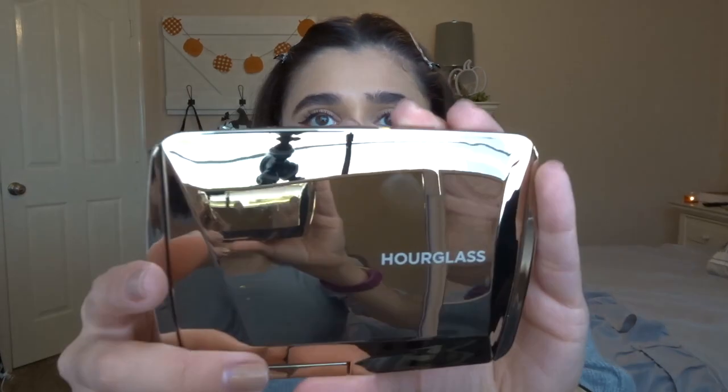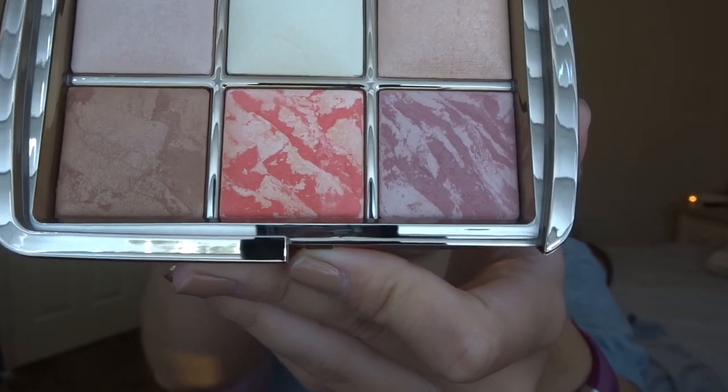First off, can I just say this packaging is probably going to blind you — beautiful packaging, just like this beautiful gold packaging. This is the Hourglass Ambient Lighting Edit Palette. They do a holiday palette every year with six colors, and this year's is $80 — it's $80 every year. This is what the packaging looks like; you can see yourself in the mirror. It's very beautiful. I've been wanting this for a very long time and I finally bought it for myself. I did take pictures of it before, but this is my first time using it. Very gorgeous.